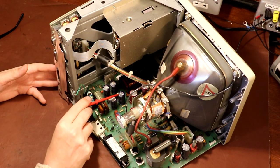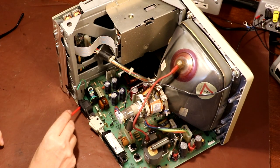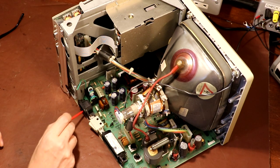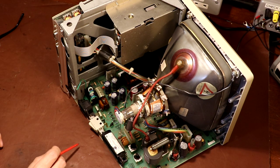I'm wondering if this is the rectifier bank here for the switch mode. We've got some smoothing capacitors, some more chokes, maybe a switching transistor down here. I'm thinking we should do some resistance tests on the mains input to see if we can measure anything which is a short circuit, because the fault with this is it tripped out the earth leakage circuit breaker in Richard's house.